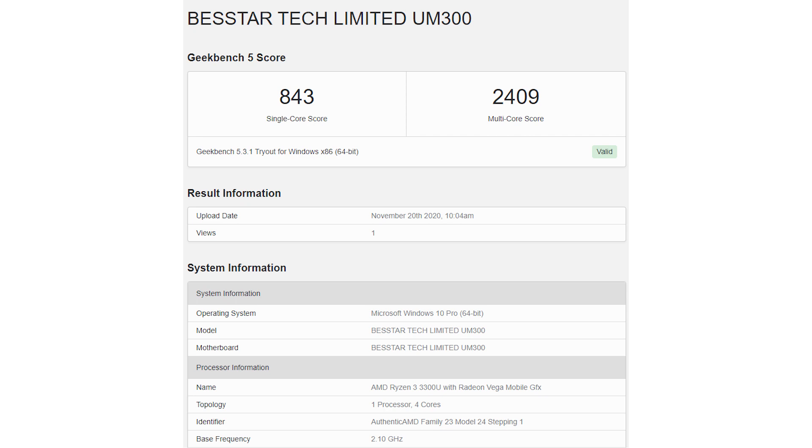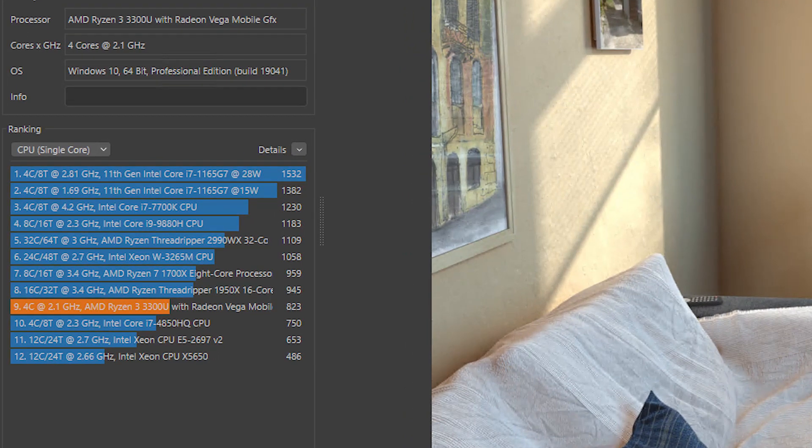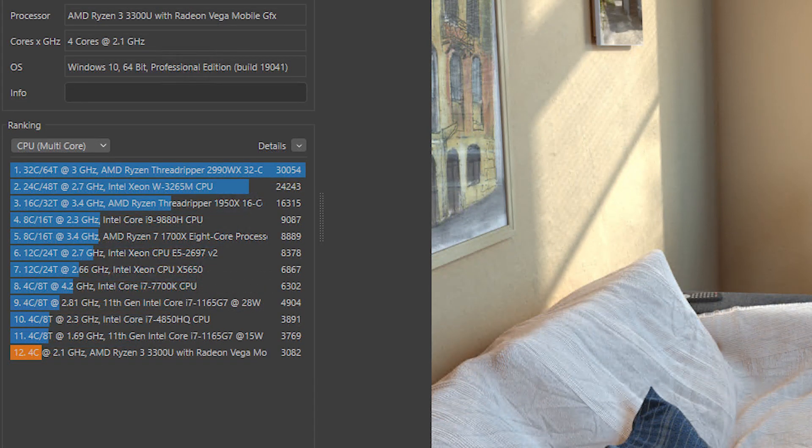Okay, so that tells us about the hardware specs, but of course next to that is the performance. As you'd expect, it has the performance of the AMD Ryzen 3 3300U. Looking at Geekbench, the single-core score is 843 and the multi-core score is 2,409. If we go over to Cinebench, we can see that the single score is 823, which interestingly enough is faster than a fourth generation i7 4850HQ — and that's a desktop chip. So that shows you the advances we're getting nowadays. In the multi-score, it's much further down the list — this is only a four-core, four-thread machine. There are plenty of higher-core chips out there, including from AMD itself, so you have to know what level of chip they are providing here.